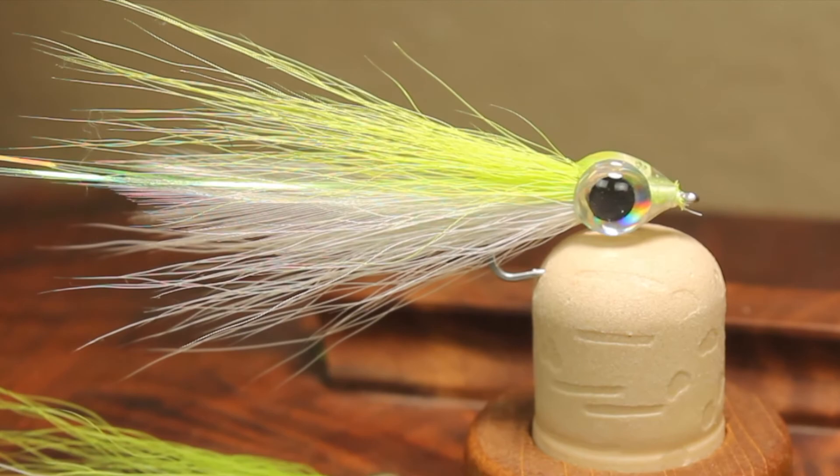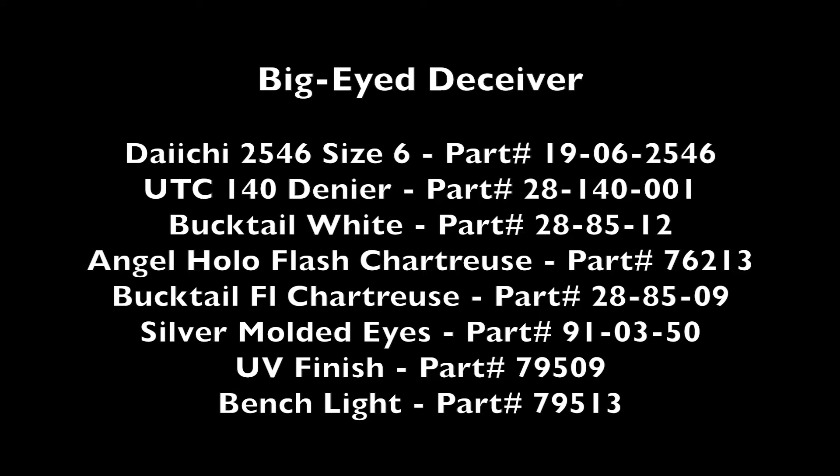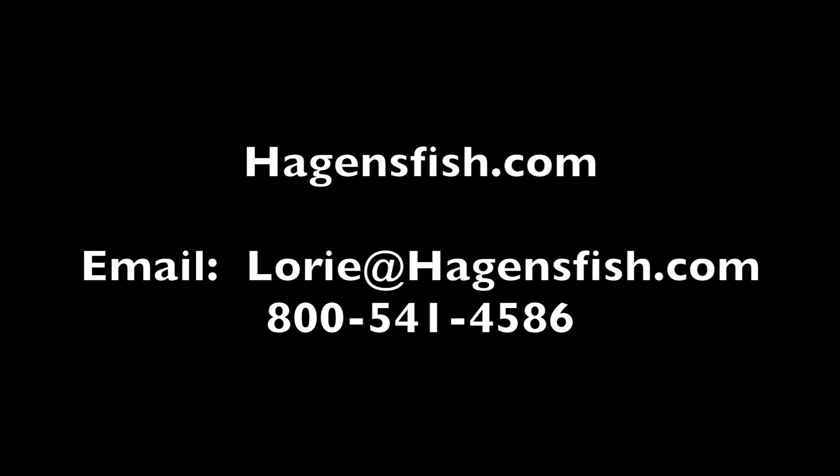Thanks to Lefty Kreh for creating one of the best flies to ever grace salt or fresh water. Ask your local fly shop about Larva Lace products or visit HagansFish.com for more information and tying videos. If you want to help your customers keep it simple and sparse in their flies, email Lori to order quality products for your shop. Tight lines and best fishes from Larva Lace.